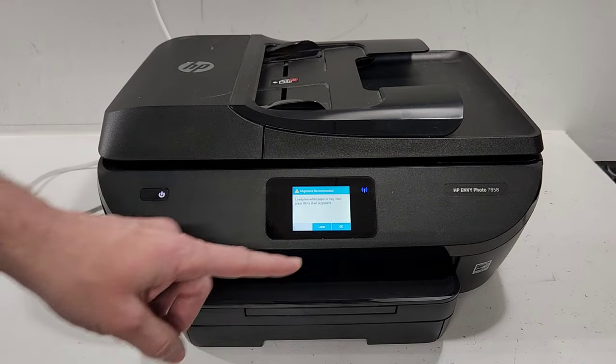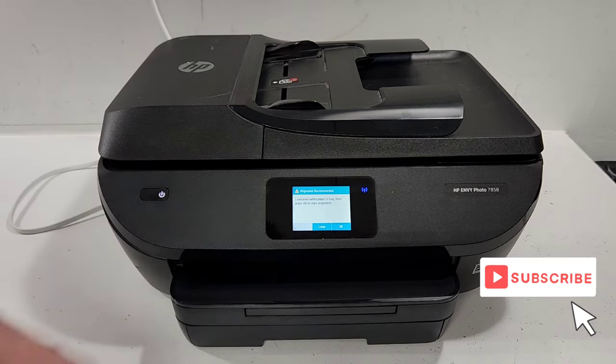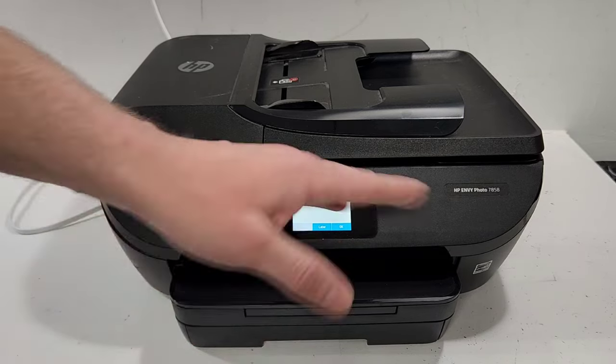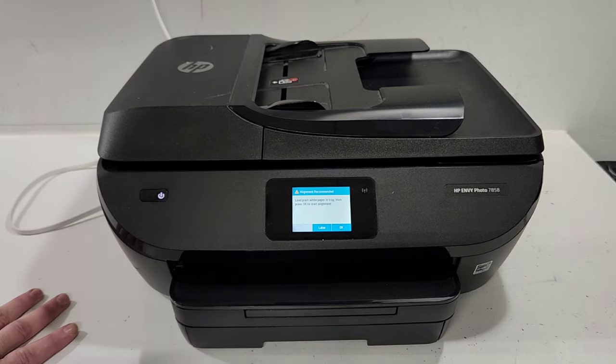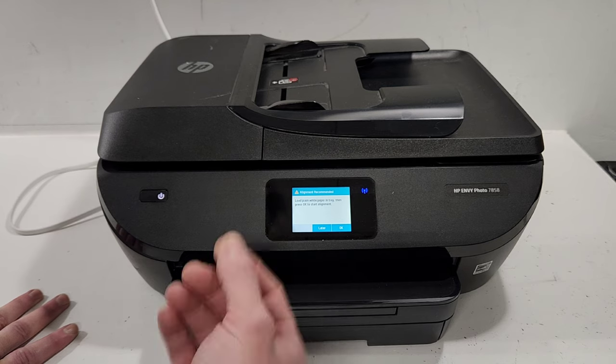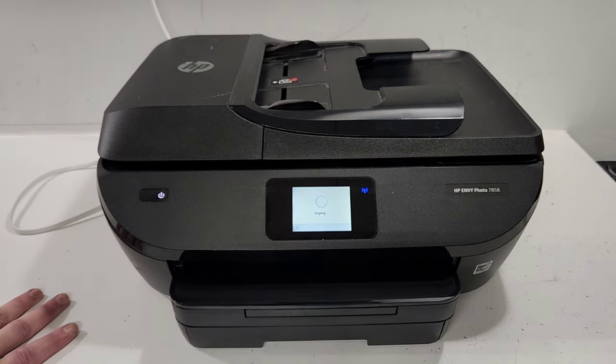The printer is asking for the alignment and it says you can do it later or you can go ahead and do it right now. You can just press 'later' if you want to bypass it and keep on going. And if you don't want this message to pop up anymore you can also do that bypass that we're going to show later. For now I'm just going to press OK and see what my alignment looks like.